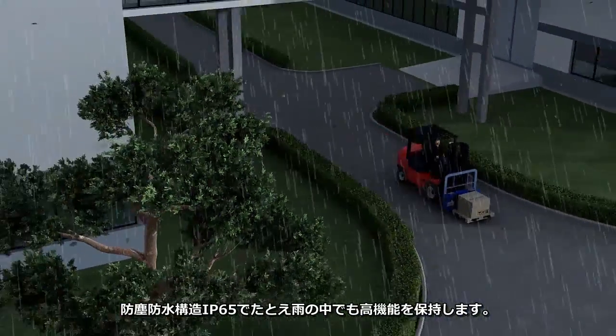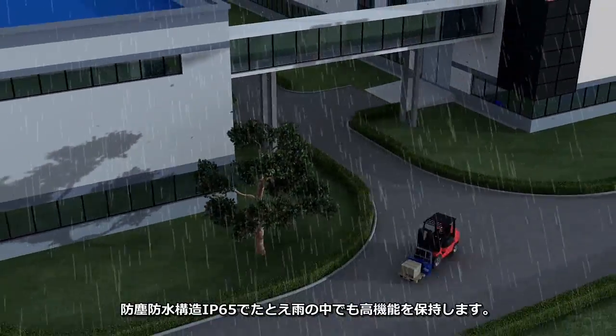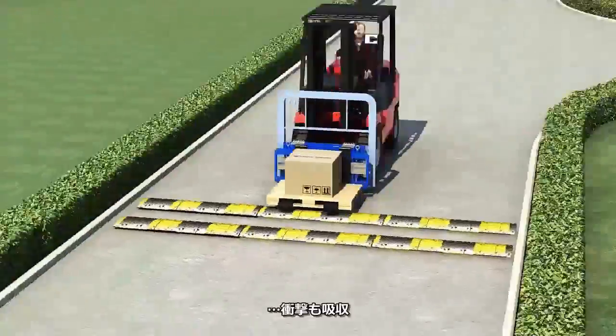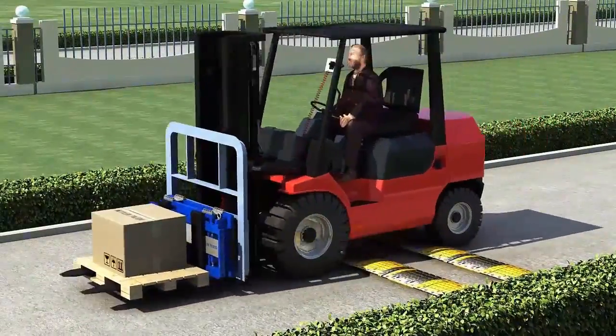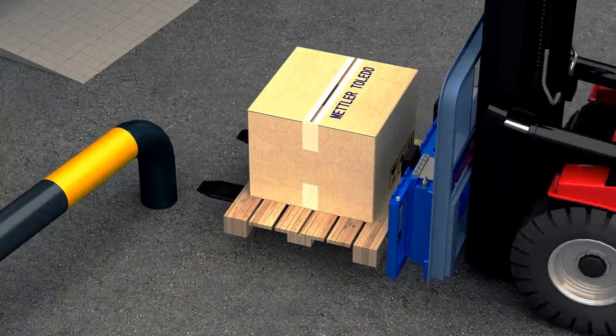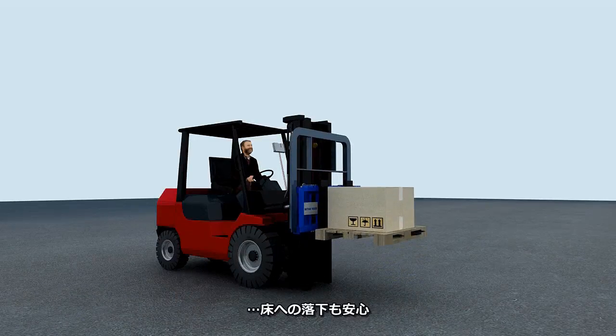Accuracy is maintained at all times. High performance is ensured even when the truck is driven in the rain, receives a sudden shock, crashes forks first, or drops the pallet to the ground.